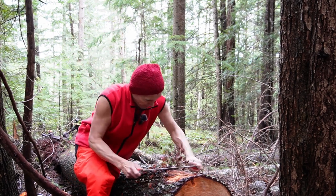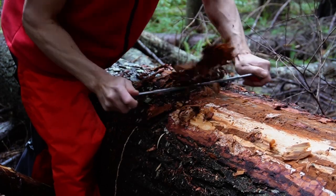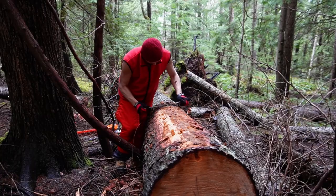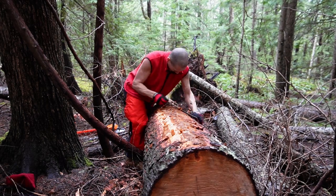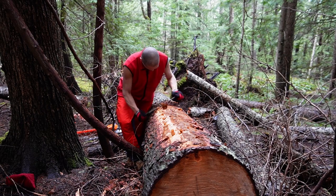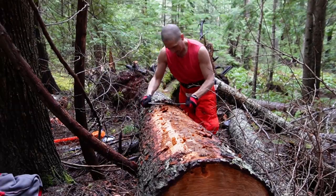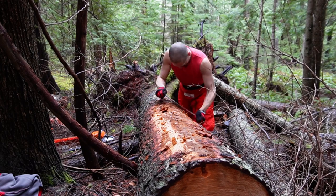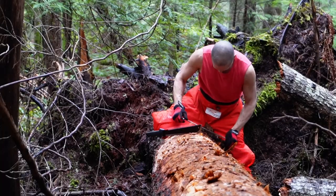I bought an Austrian draw knife online — it's called a Stubai. I think it's a good idea to buy that rather than a Chinese one. You need a tool you can get a sharp edge on. When I bought it, it was sharp but not quite sharp enough. The sharper it is, the easier it'll be to peel the bark.